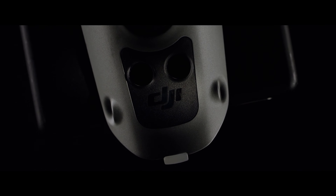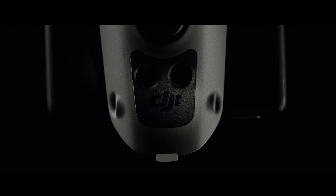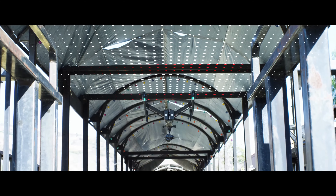It also adds an infrared sensing system placed on top of the Inspire, extending obstacle avoidance to obstructions overhead.